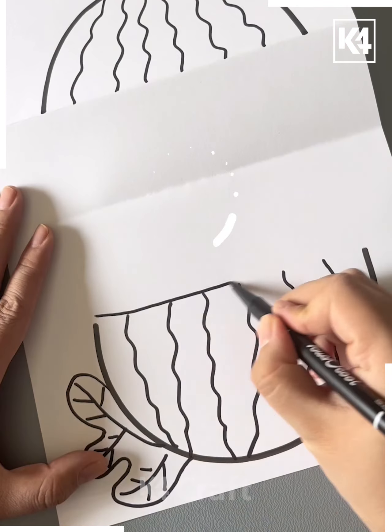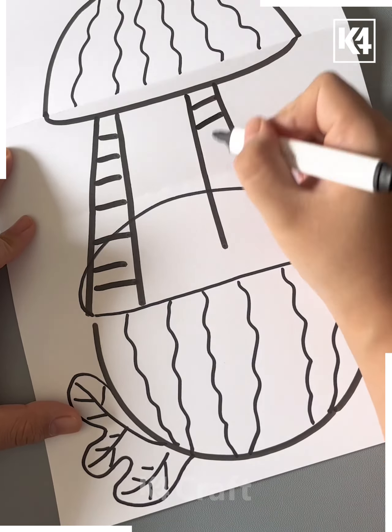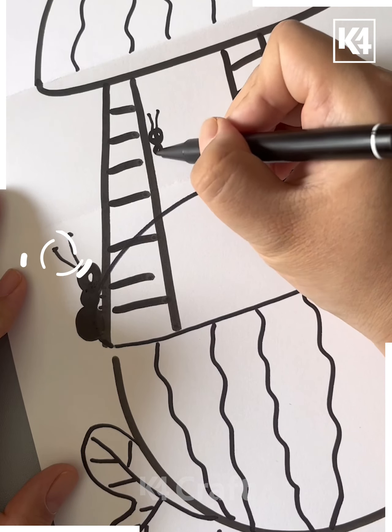Now we'll be making the lines like this and a ladder in the space after opening the paper. Make some ants in the space using black color, then color it and it's ready.